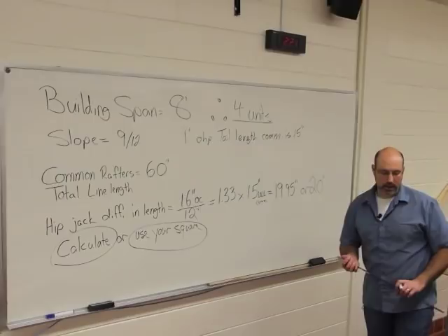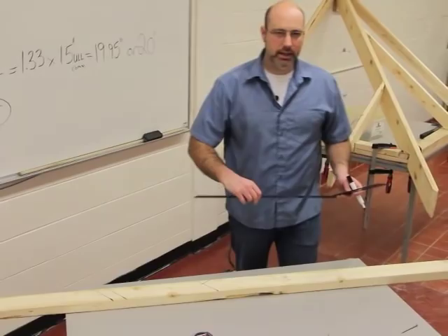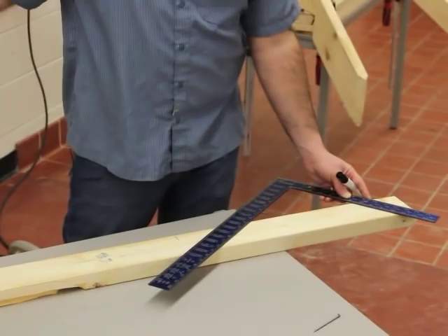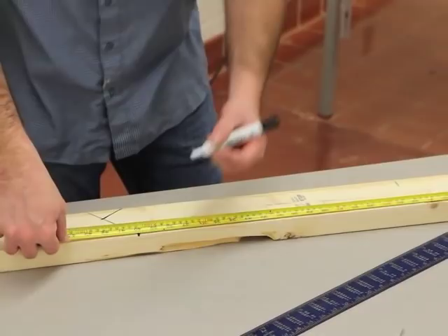Coming down on the table, our original common rafter was 60 inches long. With my framing square — I've already laid this out a bit to keep things moving — I've drawn a 9/12 slope right at the tip of the rafter, and then I came down my calculated length: 60 inches from my common minus 20 inches, the difference in my jack rafter length. Using my tape measure I come down to 40 inches, which is the length of my longest jack rafter, or the first jack rafter past the commons.